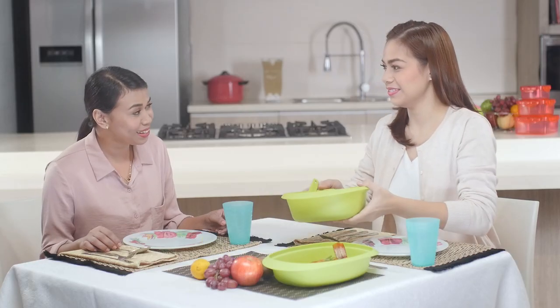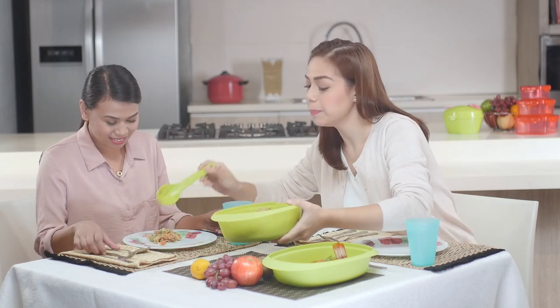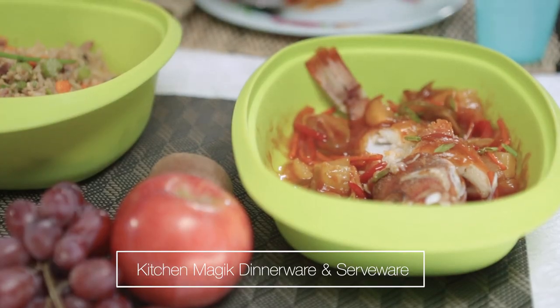It's eating time, Ms. Angie! Ang ganda naman ng table set up. Syempre, di ba we eat with our eyes first? Madali lang magpaganda ng dining table with Kitchen Magic Dinner and Serveware Collection. Mukhang masarap. With kitchen tools like Kitchen Magic, mas gaganahan ka magluto ng masasarap na pagkain. Parang marami pagnatira ah.